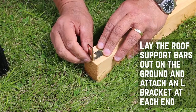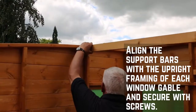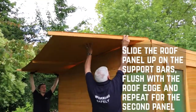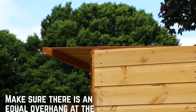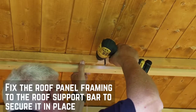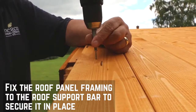This next section focuses on the roof and felting. Secure L brackets onto each end of the roof support bars. Align the support bars with the upright framing on each window gable and secure in place with screws. Slide one of the roof panels onto the roof support bars, flush with the roof edge, and repeat for the second panel. Make sure that there is an equal overhang at the front and back. Inside, fix the roof panel framing to the roof support bar to secure in place. Secure the panels through the board and into the framing below, along each edge, and repeat for the second panel.